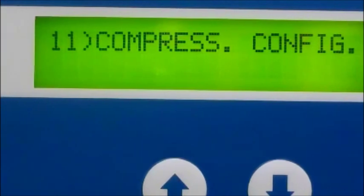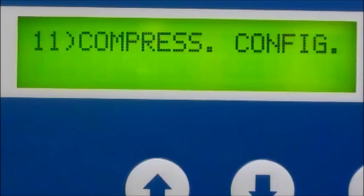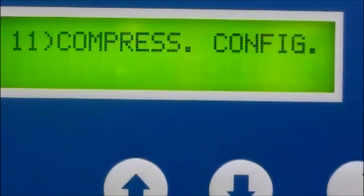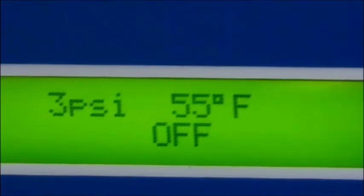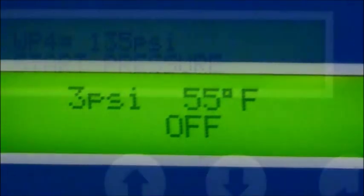Another really neat standard option is the remote stop-start. Sometimes available space in your factory dictates where your compressor will be located. An on-off switch can be mounted in a more accessible place — problem solved. And lastly, the PLC can be configured to communicate with another compressor or PC through the RS-232 port.